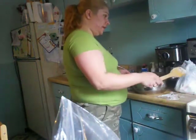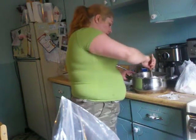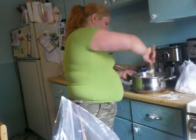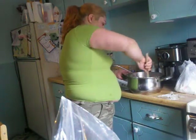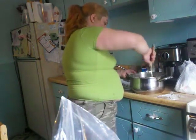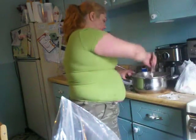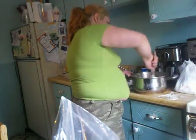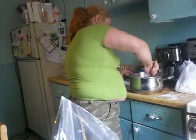Now my oven is set to 450. It's an old oven, so it's set to 450 because that's a good temperature for it. And it's going to take about 12 to 14 minutes, so about 15 minutes. Now here's what I'm adding, because I figured out that it's not sticky enough.